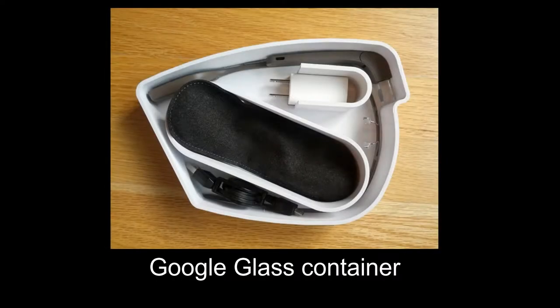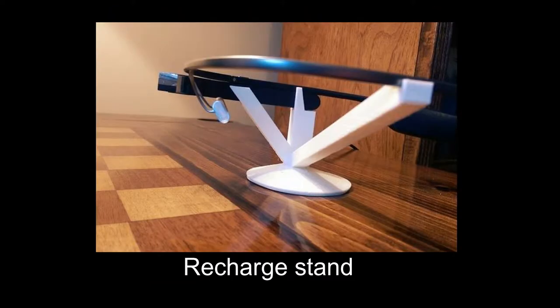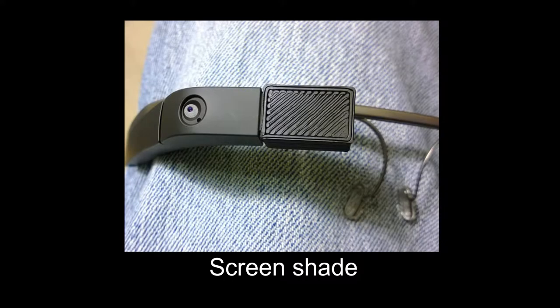A further issue is what to do with your Google Glass when you're not wearing them. They are expensive and fragile, so you'll want to keep them out of harm's way, perhaps in a specially designed container. Another designer has created a recharge stand. You can even manufacture a shade cover for the screen.